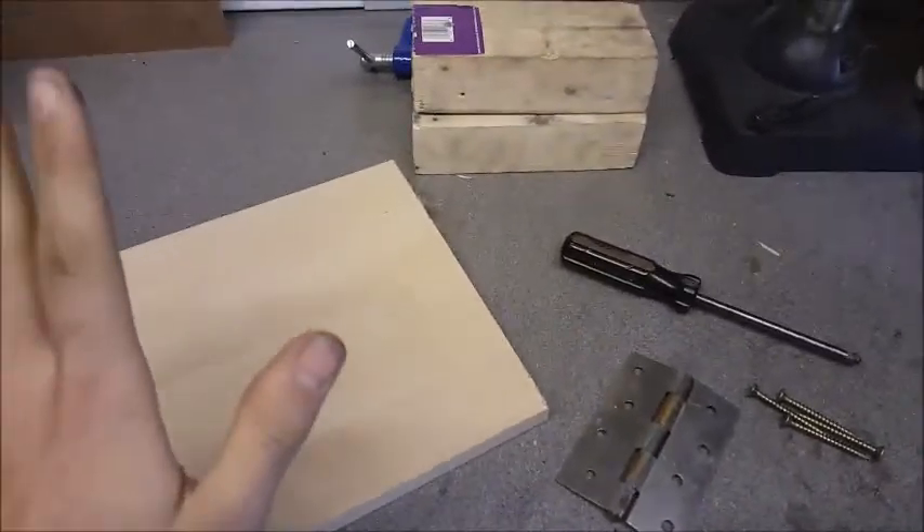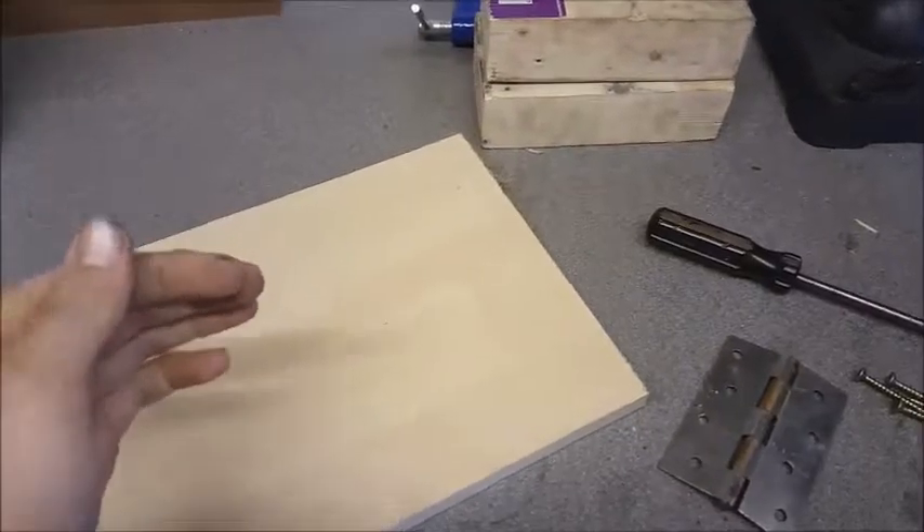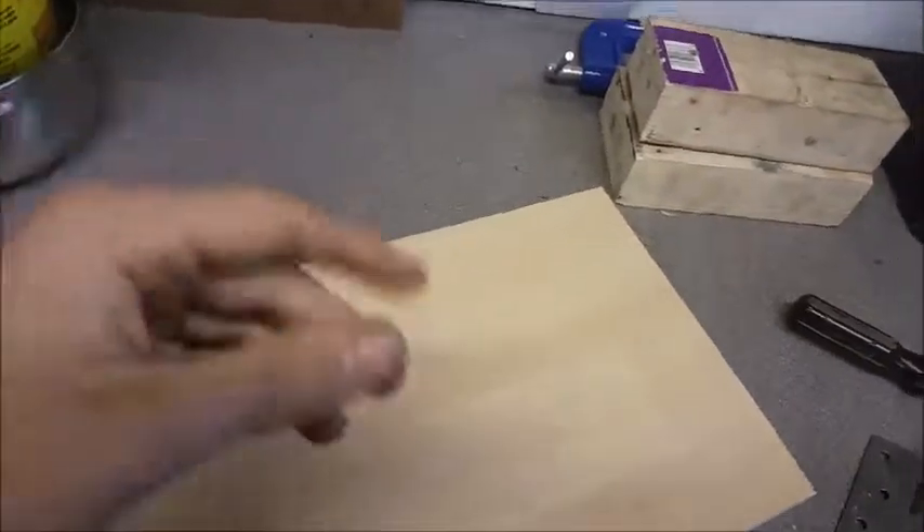Hey guys, Knives Galore here with another video. Today we're not going to be making a knife — we're going to be making something that will help us make stuff for knives in the future.